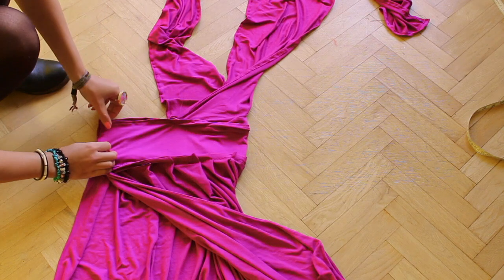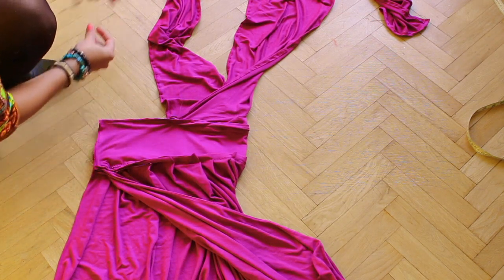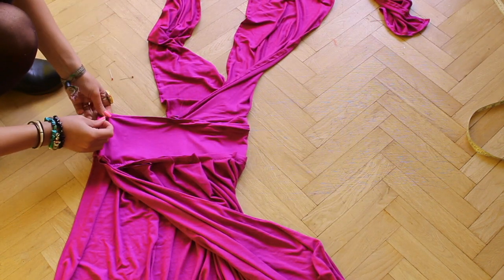And now you can close the bottom. Pin it, sew it, and hem the bottom — and you're done!